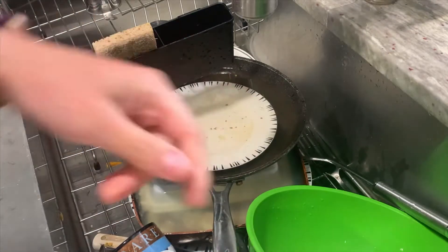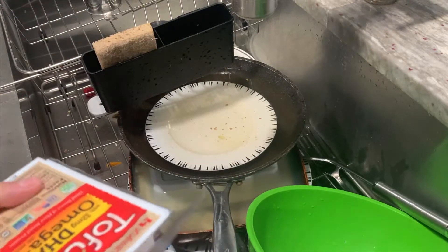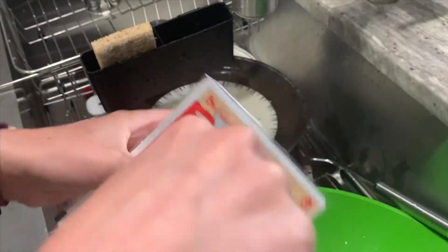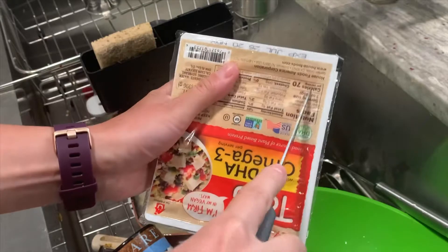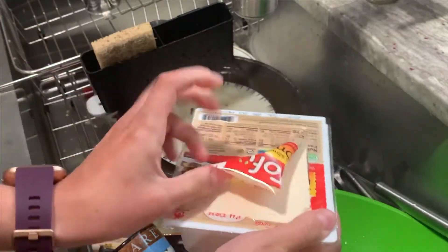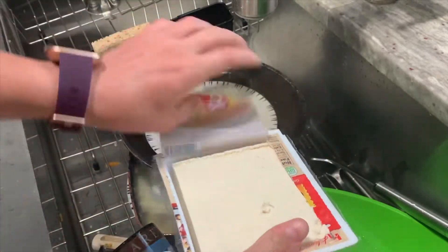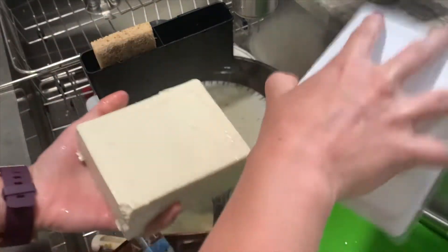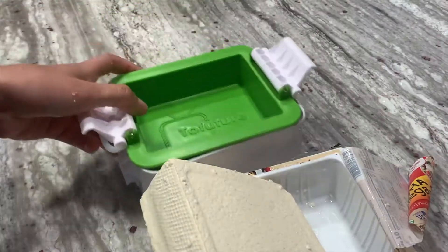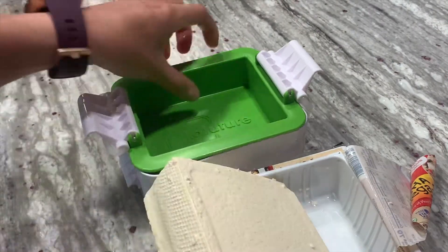Sorry about the dishes in the sink — usually we do those after; this is from this morning. I'm going to take some tofu, slice it up, and pull it apart so we have that piece of tofu. Then I have my tofu and my tofu press.